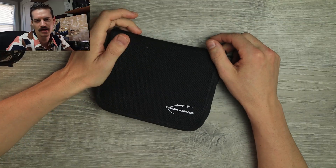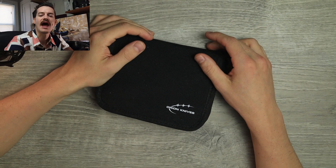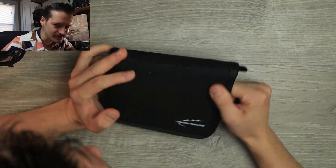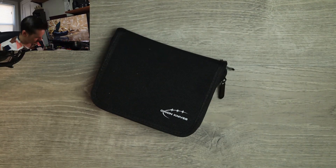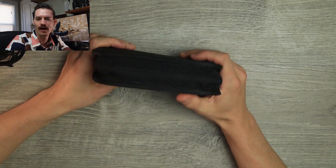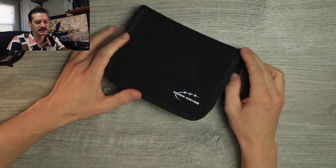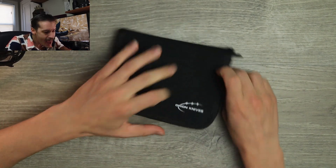Hello YouTube, it's Tri-State EDC with no box, no package, no sack — just a little pouch. This is the second episode of the unpouching of a bunch of knives from Orion Knives. Thanks to Mike McLaughlin for sending these to me.